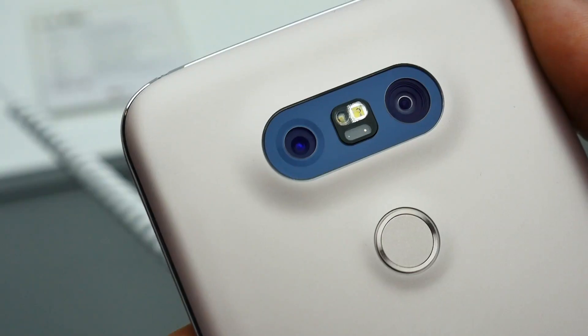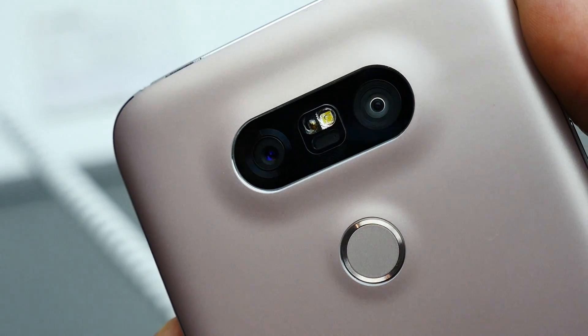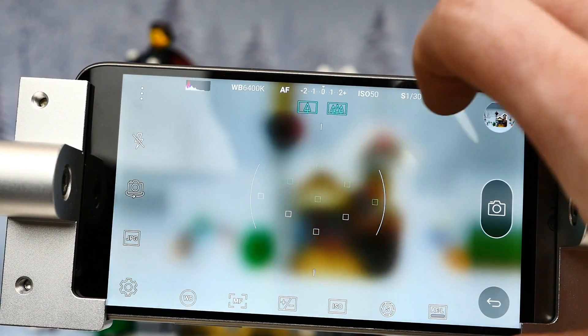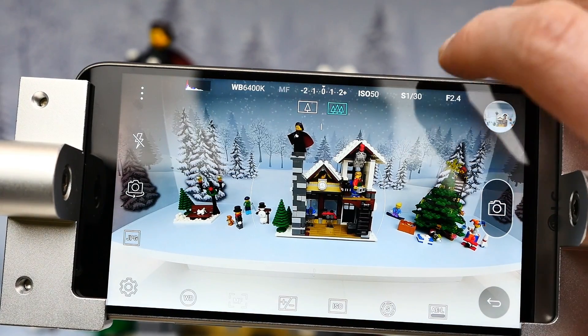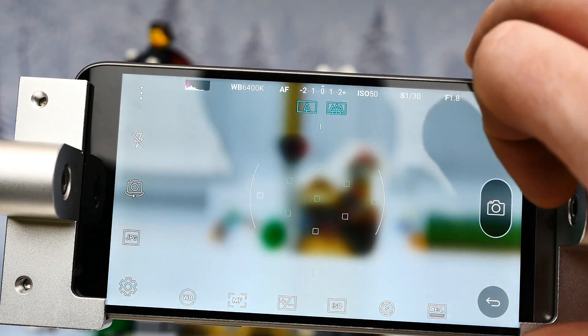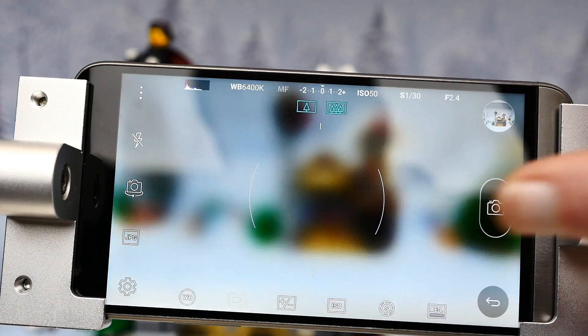The dual camera setup on the back is comprised of a 16 megapixel and 8 megapixel sensor with a dual LED flash, optical image stabilization and laser auto-focus. The 16 megapixel sensor is there to capture your day-to-day photos while the lower resolution camera has an ultra-wide 135 degree lens which captures images wider than most humans' field of view.